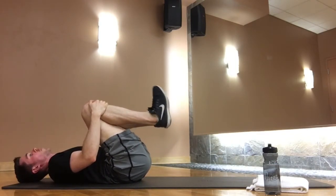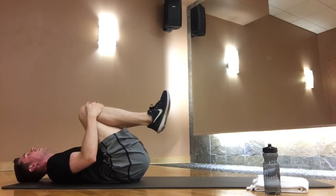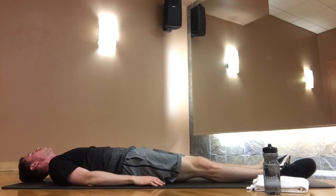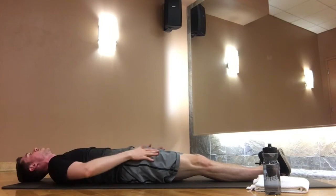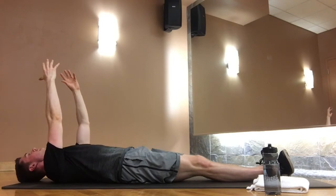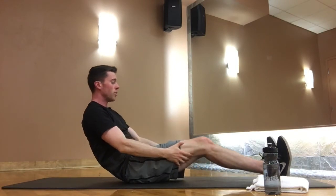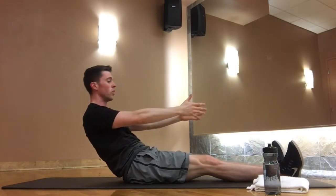Lay your legs out nice and long — we'll finish with a roll-up into teaser. Let's demonstrate a couple of options. Start with feet flexed, heels together, toes apart, turning out from your hips. Take your arms up towards the ceiling, deep inhale, then exhale — tuck your chin to your chest and really use your breath as you begin to come up, stacking your spine, reaching arms forward, grabbing hold of your legs if you need to. Stack your spine up tall at the top.